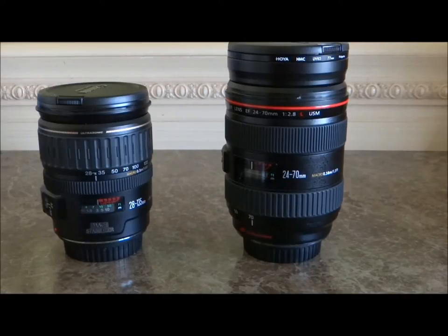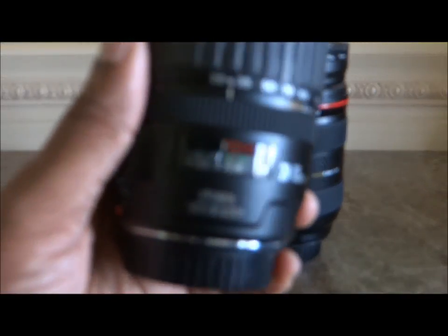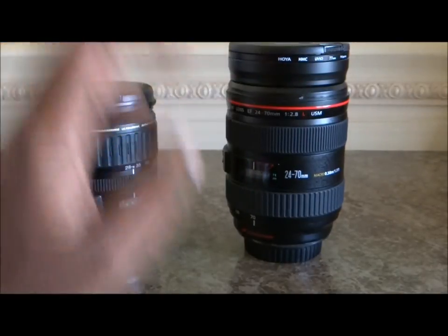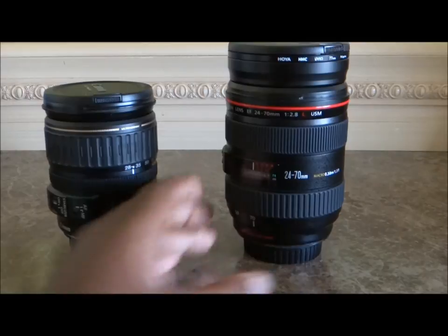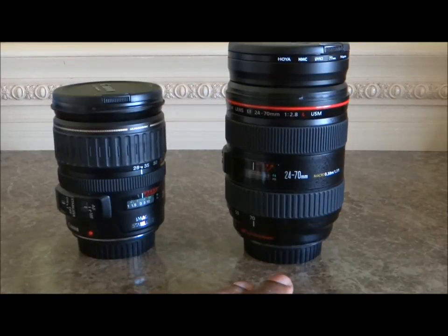I've seen and talked to professionals that could care less whether it was an L lens or not, and they get some pretty amazing pictures. It's to each his own. Most people would take a better-built lens over a lesser one. This non-L lens does come with image stabilizer, which the 24-70 doesn't, but there's a thousand dollar difference between these lenses. Let's go take some pictures and a little video clip and find out.